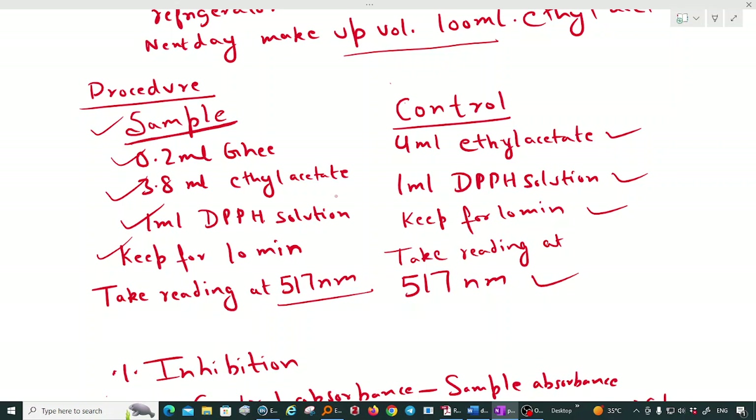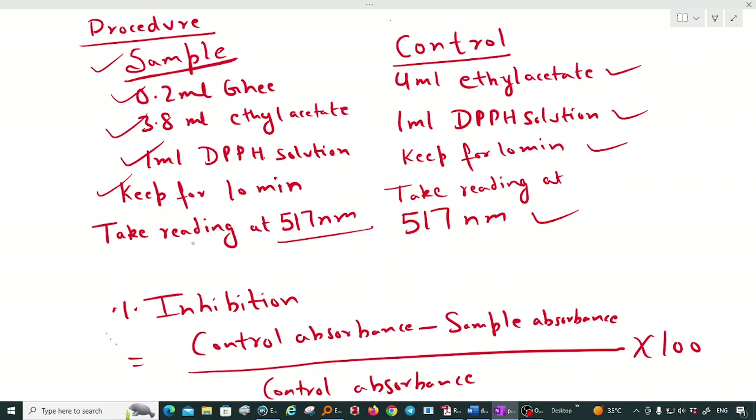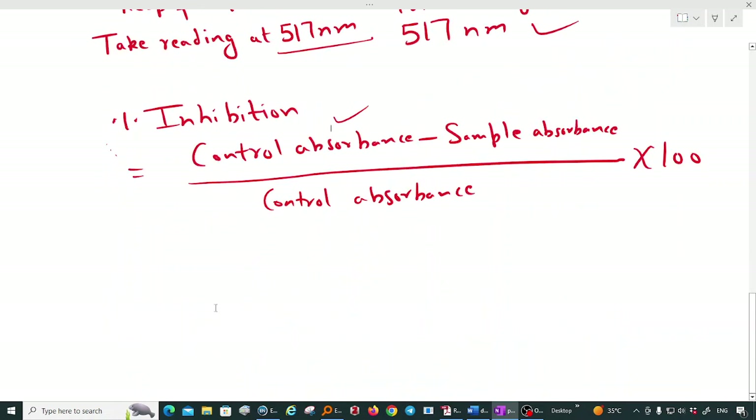The reading is taken at 570 nanometers because the lambda max for DPPH is 570 nanometers. The control absorbance will be higher because there is no antioxidant present. Synthetic antioxidants such as BHA, BHT, and TBHQ can be added to samples, as can natural antioxidants like rosemary, vitamin A, D, E, K, ashwagandha, and vidhara. Natural antioxidants present in ghee include vitamins A, D, E, K, phospholipids, and sulfhydryl compounds, which decolorize the DPPH by donating hydrogen atoms, thereby decreasing the absorbance.